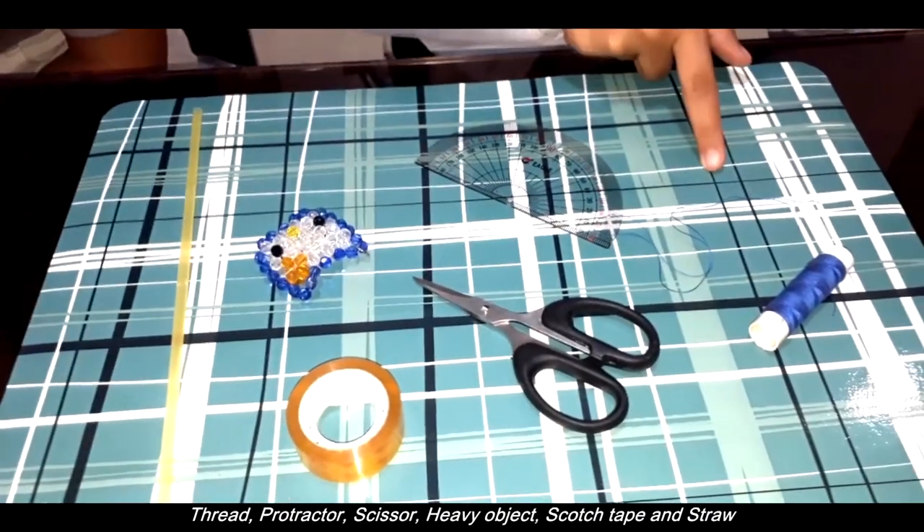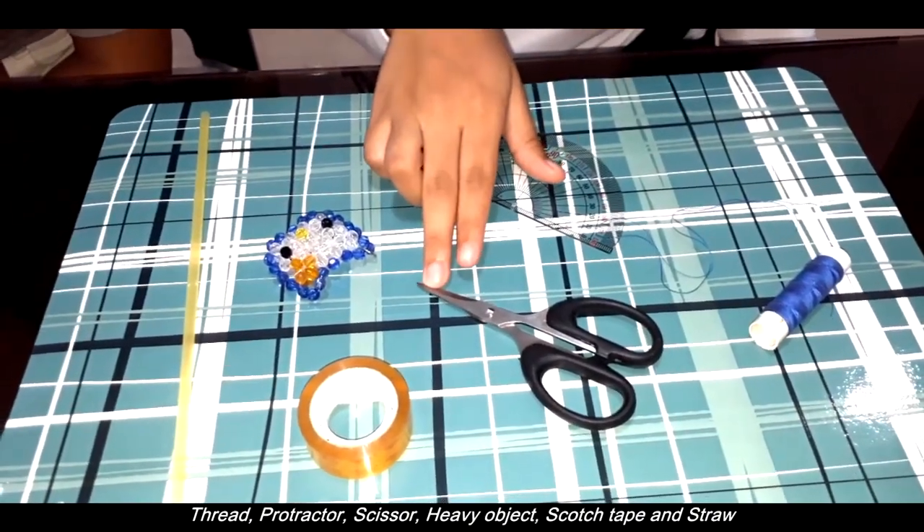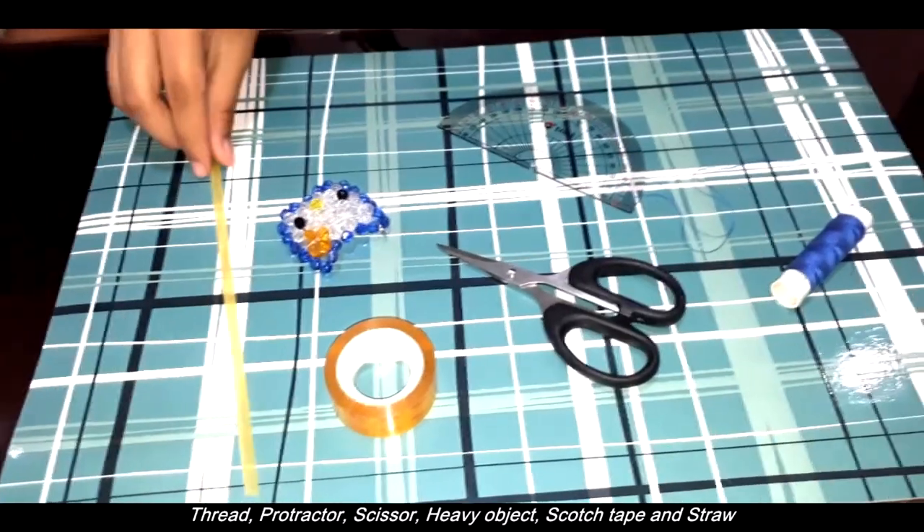We need a thread, protractor, scissors, something heavy, scratch tape, and a straw.